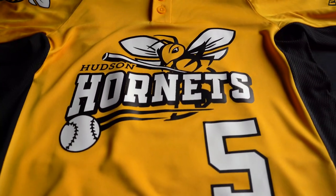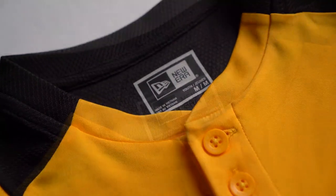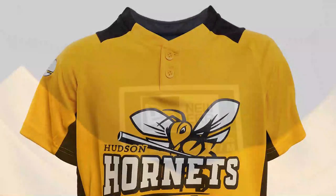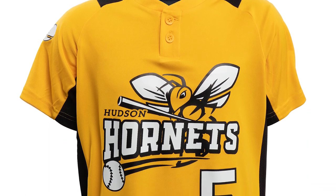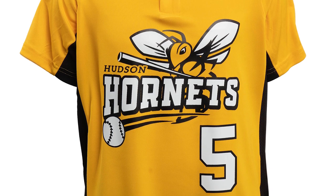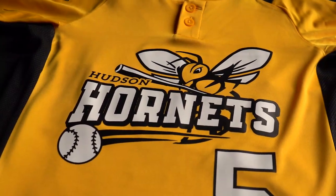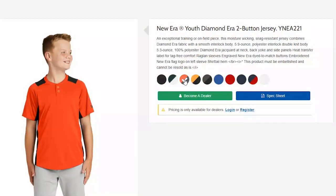Our third uniform comes from a company well-known to baseball fans, New Era. New Era was founded in 1920 and is the cap supplier for Major League Baseball. This is a uniform from their apparel line, carried through Transfer Express apparel, style NEA-221. This is a two-button, 100% polyester, moisture-wicking uniform. It's great for travel or adult team. It comes in nine color choices, plus white, making it perfect for a team needing a home and an away uniform.